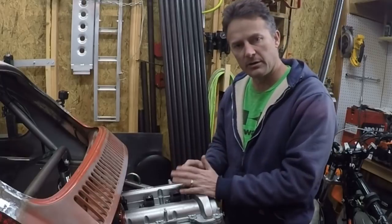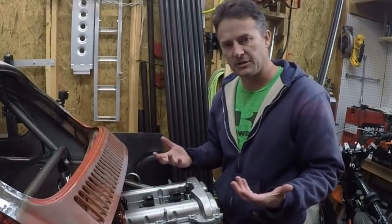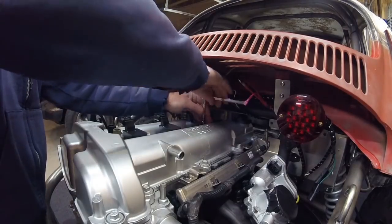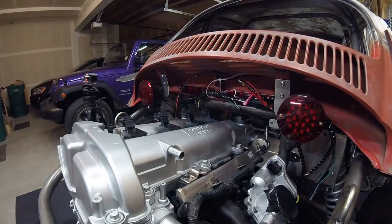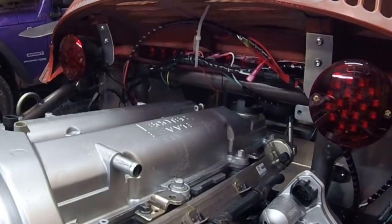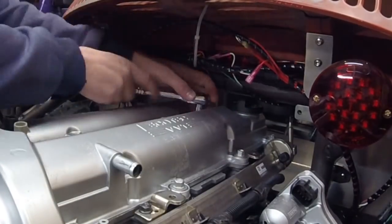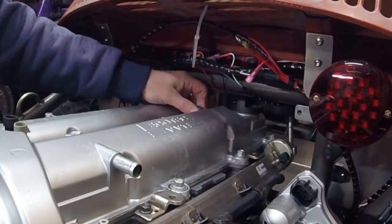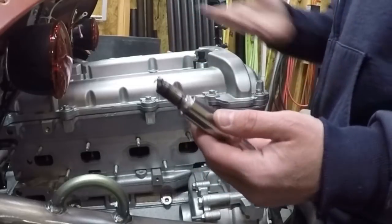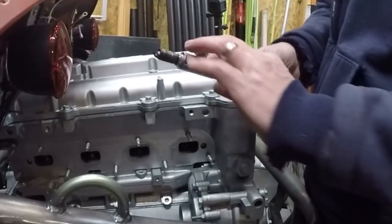So let's take this apart and see if we do in fact have access to all those things or if I need to make some further changes. Alright, so I can get the spark plug out. I can get all the coil packs off. I can get the last spark plug out — I know I can get the other three spark plugs out, but I can get the last spark plug out too. So that's good news.